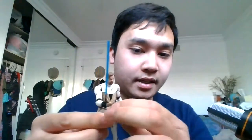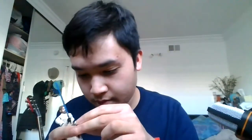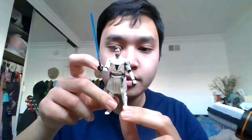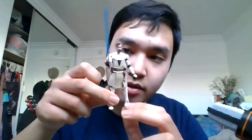There's a peg on the belt and a hole on the hilt — you just clip it on and you have him wearing his lightsaber hilt. Articulation includes a ball-jointed head, ball-jointed shoulders and elbows, swivel wrists, swivel waist, swivel hips, ball-jointed knees, and ball-jointed ankles.